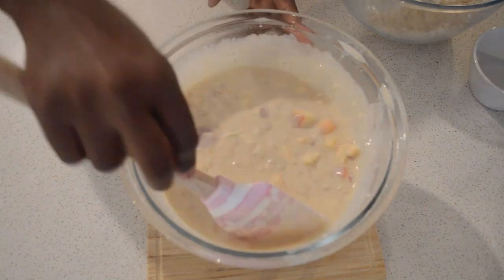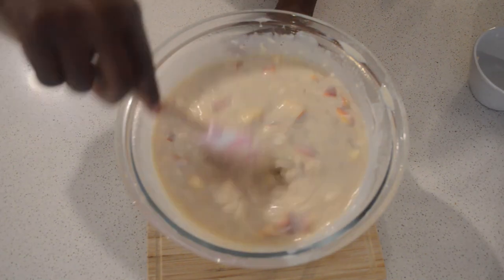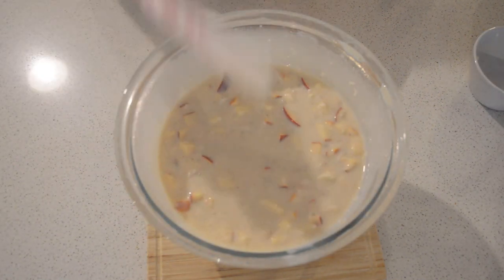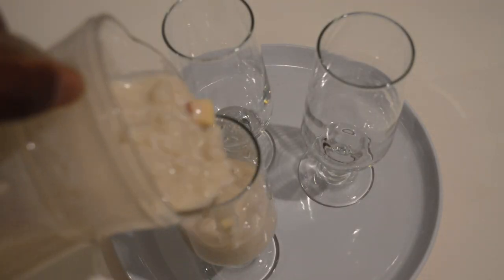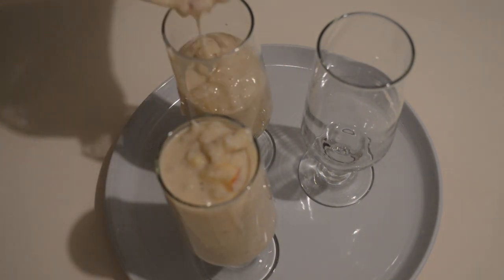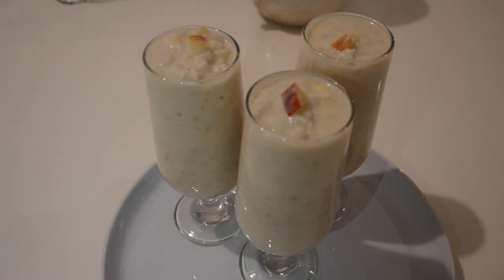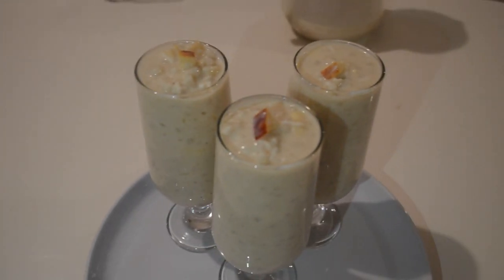The naan buru can last three days in the fridge. Apple and coconut are good additions — the apple can last three days too, but if you keep it longer the apple can turn brown. I add coconut and apple and the naan buru is done! If you like this video, don't forget to give it a big thumbs up and subscribe to my channel if you haven't yet. I'll see you in my next video — thank you so much for watching!